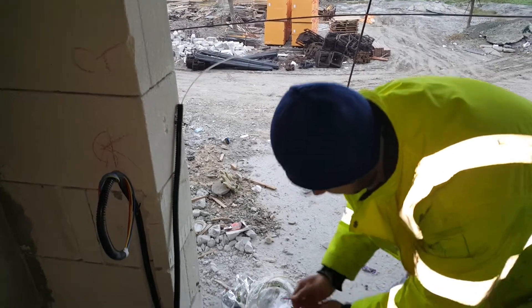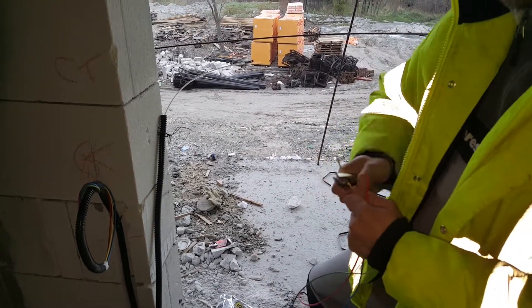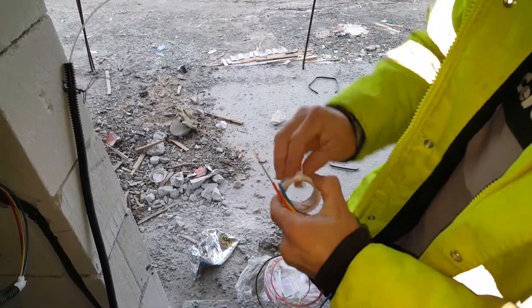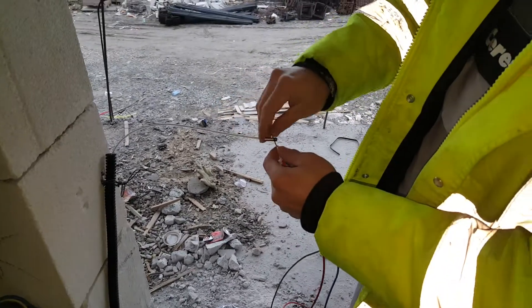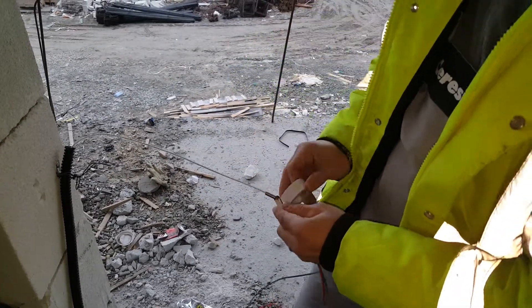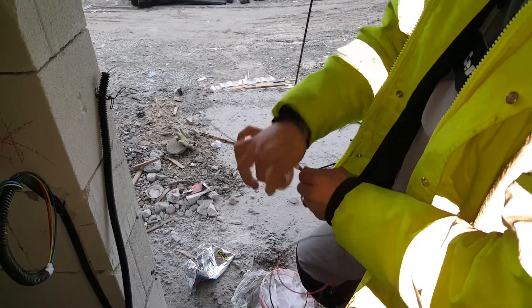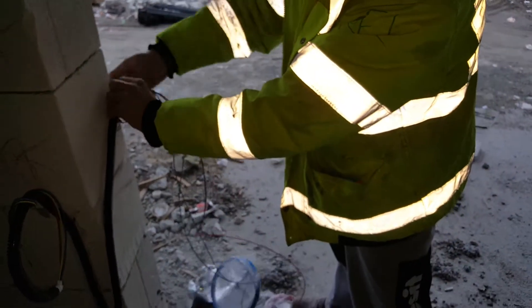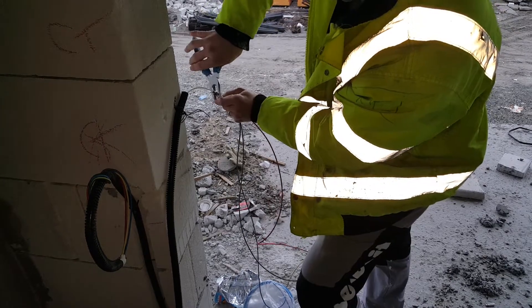We're going to take the three-wire cable, 3 times 2.5. Then we're going to cut one of the cables — not quite perfect enough. We're going to scotch tape the rest of the wires together. Then we're going to insert it into the tube. It's kind of too big, but we're going to put the wires backwards through.